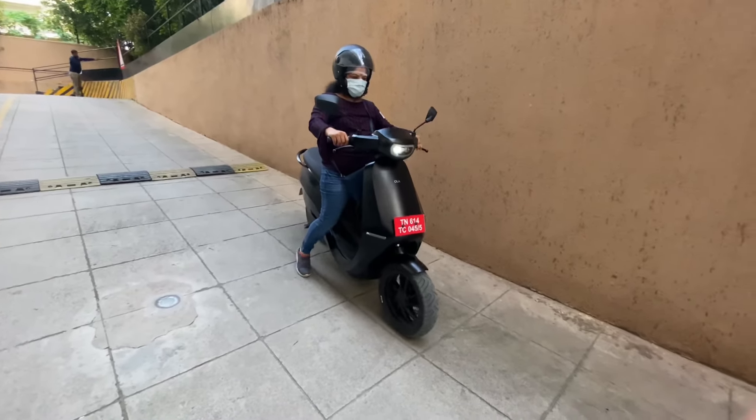With fast charging, you get around 75 km of range in just 18 minutes. It has 12-inch alloy wheels on both front and back, which are interchangeable. The 0 to 60 km/h is done in 5 seconds. Other colors and additional features will be in the description below. Thanks for watching — make sure you hit the subscribe button and the bell icon for more such videos.